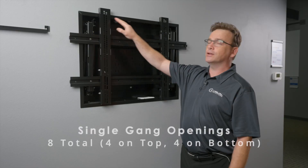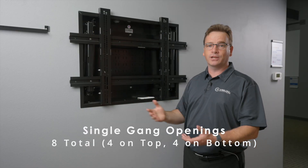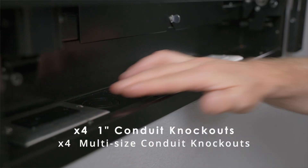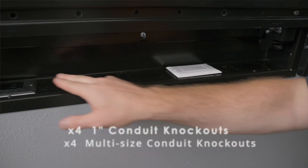Coordination is easy with four knockouts in the top and four knockouts in the bottom for single gang openings, for a total of eight, as well as four one-inch conduit knockouts and four multi-sized conduit knockouts.